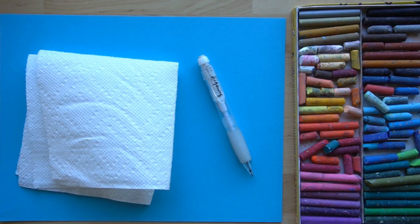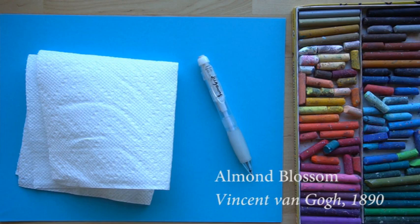Hi, welcome to Mr. Otter's studio. Today we are going to be drawing a reproduction of a Vincent van Gogh painting using oil pastels.